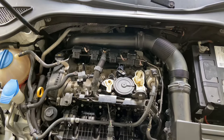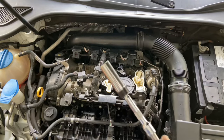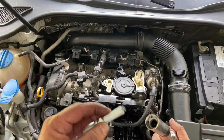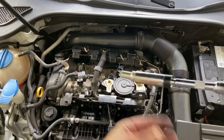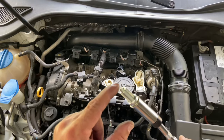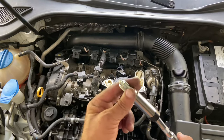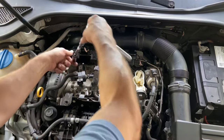The plugs are out and the new ones have been checked for gap. Let's get them put in. What's nice about this magnetic socket is you put the plug in and it stays — it doesn't drop out. That's good because you don't want to damage the plug. If it falls in that hole and hits bottom, it could change the gap on the plug — definitely don't want to do that.